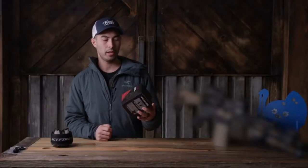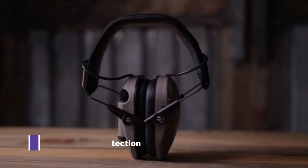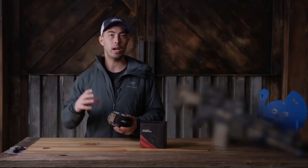Today we are talking about some earmuffs by ActFire. These are electronic ear protection, and they have a couple different features. Number one, they are meant to amplify sounds around you while you're at the range.